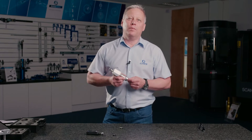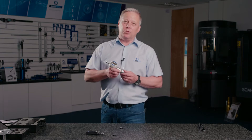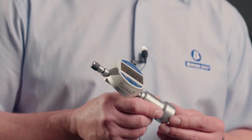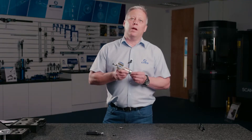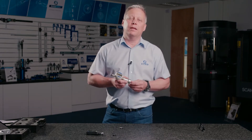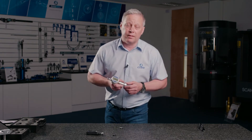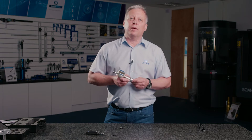Hello and welcome to another product update video from Bowers. Today I want to talk to you about the Bowers digital countersink gauges. There are two in the range and initially these were developed for the aircraft industry, where a critical dimension is the countersink outside diameter as it breaks into the plane surface prior to the riveting process. But of course these can be used in general precision workshop applications.